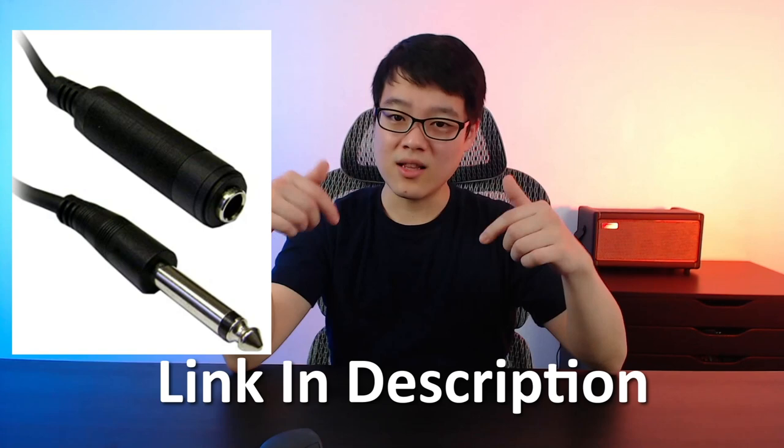Comparing both Blackstar Amplug and Vox Amplug — are both jacks fragile? Like I mentioned before, if you're careful with your gear, there should be no problem. But again, if you're worried that you'll lean on it or something like that and damage the device, just go ahead and get a quarter inch extension cable. I'll link that down in the description below for anyone that's interested.